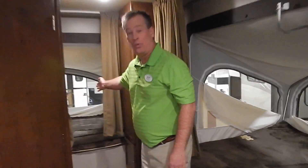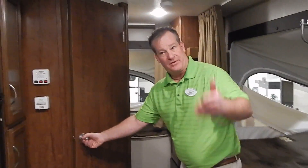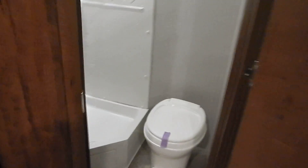As I pointed out when walking around, we have one bed, two beds, and then a third bed up there — sleeping again for six very comfortably. Now, some of the creature comforts I spoke about: the bathroom is very important. You have a full stand-up corner shower. Sometimes people think smaller unit means smaller shower — I am 6'2" and, as you can see, I can stand up in the shower and have room to take a shower. Very nice.